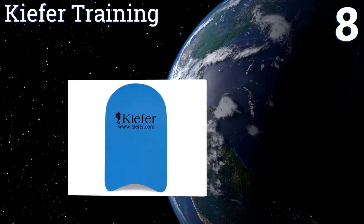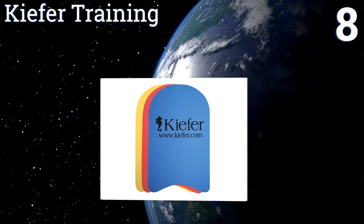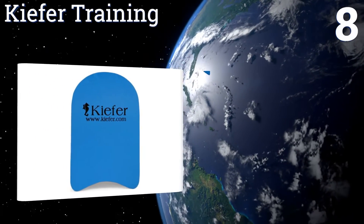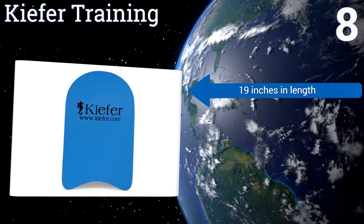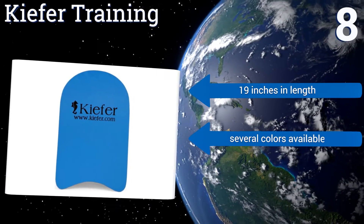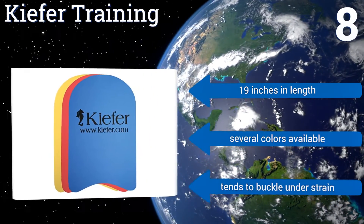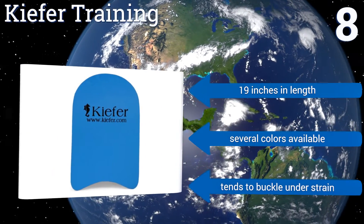Coming in at number eight, for those in need of a basic multi-purpose board, the Key for Training will definitely do the trick. Keeping a hold on this model is foolproof thanks to its soft textured surface. Unfortunately, this one isn't quite as durable as its competition. It's 19 inches long and is available in several colors, however it tends to buckle under strain.